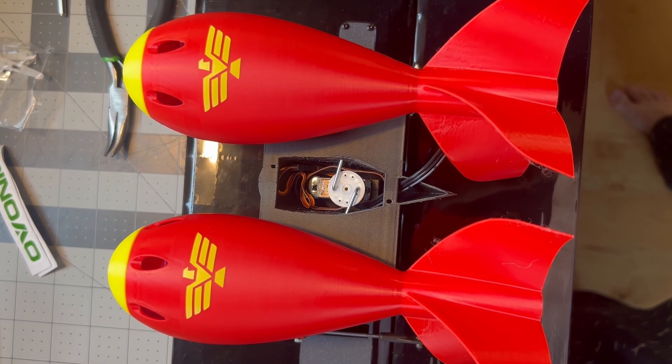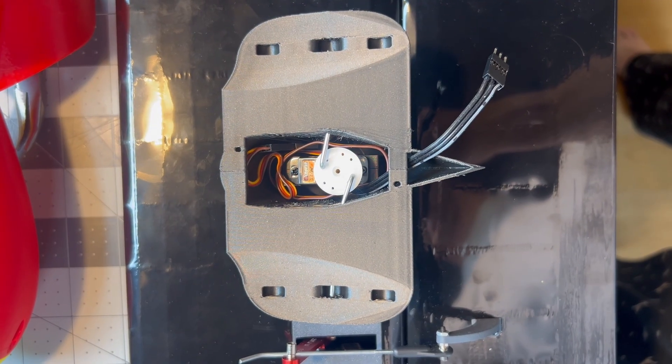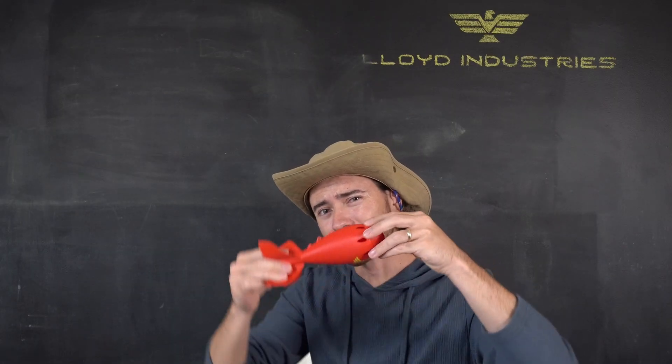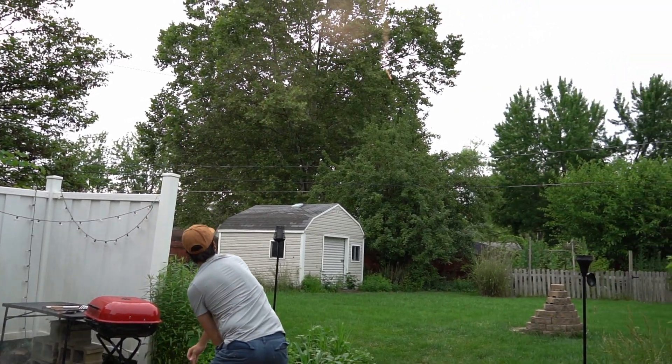One servo controls the drop mechanism for both bombs. With some tweaking, you could probably get individual control, but I'll be dropping them all at once for a very specific reason. The cap of the bomb screws off and has a cavity for a little smoke bomb I found at my local grocery store. They're two dollars for a pack of eight, which is an absolute deal. But then, how are you supposed to light it midair?